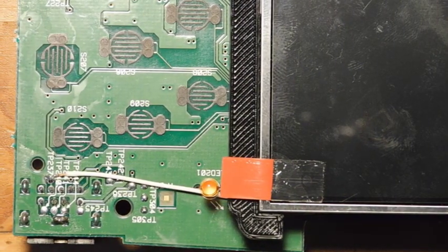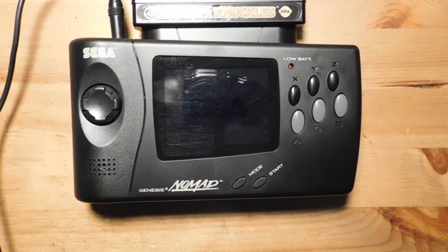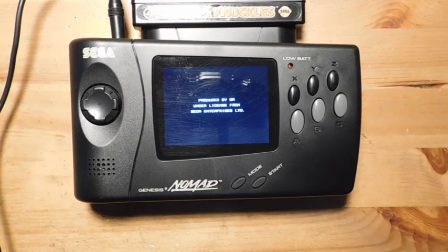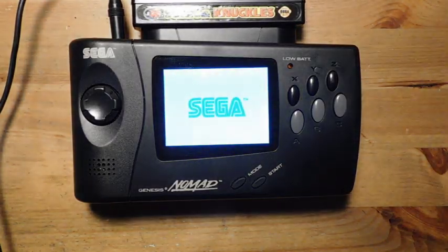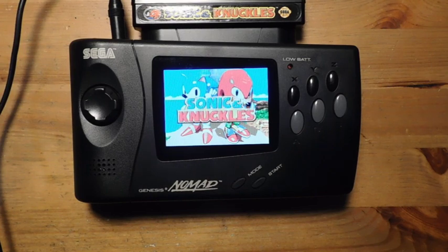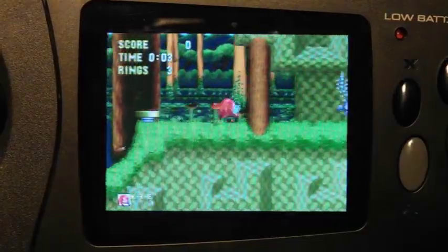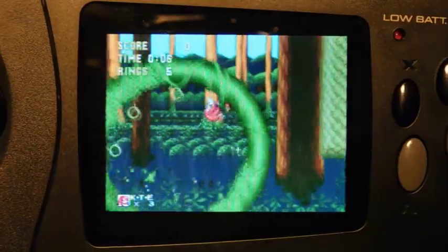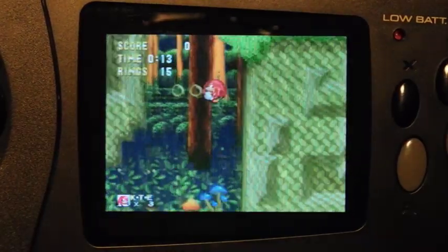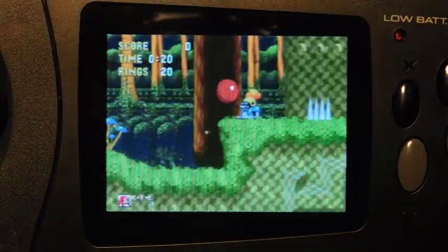Everything is reassembled, so let's power it on and see how it looks. Yeah, that's much better — with the new screen things look significantly better. It's very crisp, the colors are good. This is still composite video, same as the original output, but it's definitely better than the stock screen. It's also way more energy efficient, so if you're playing with batteries it's going to last a lot longer.